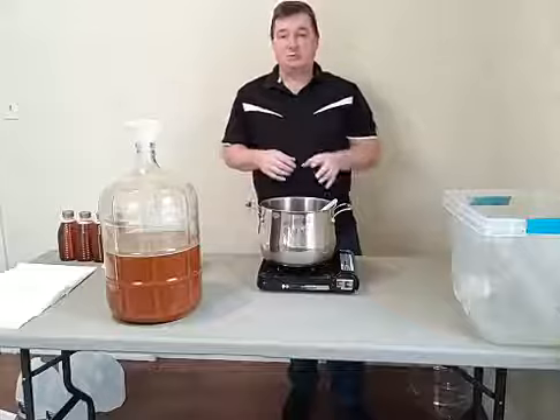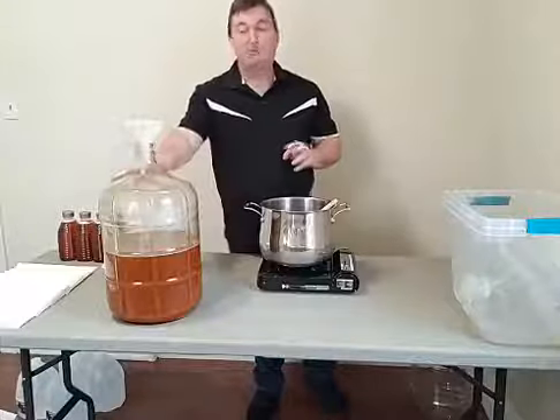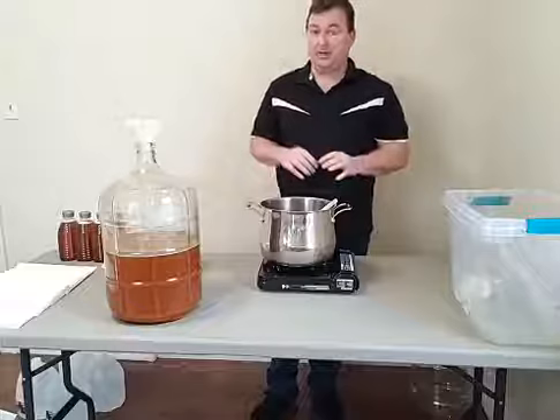You can put the herbs in and then strain them out with a strainer when you're done, or you can put them in a cheesecloth bag and just stick it in there and let it sit overnight, depending on how strong you want the flavor. Now the other thing — the second part — is we're making a five-gallon batch, not just the one gallon we had before.